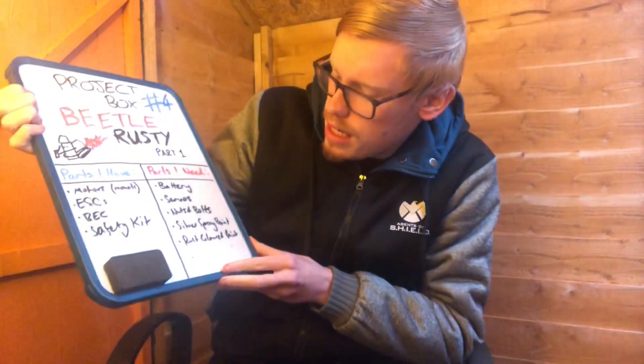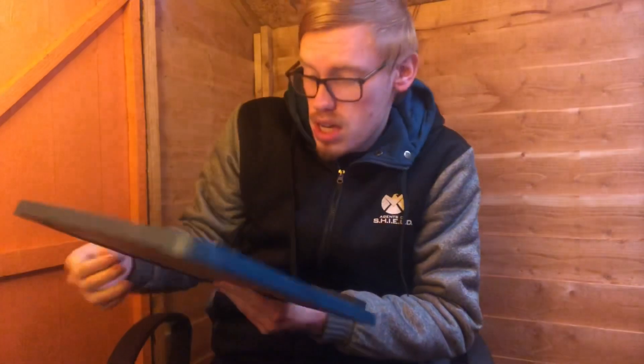Things that I need: probably a battery - might need one of them. Some servos later down the line, I'm not fussing now. The correct size nuts and bolts because I got the wrong size. Silver spray paint, rust colour paint - and I need to add to that actually, I need some Trax.